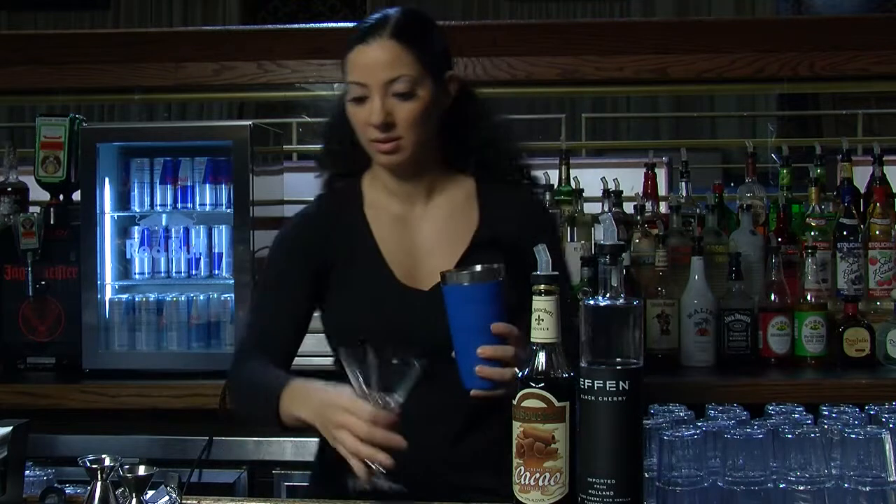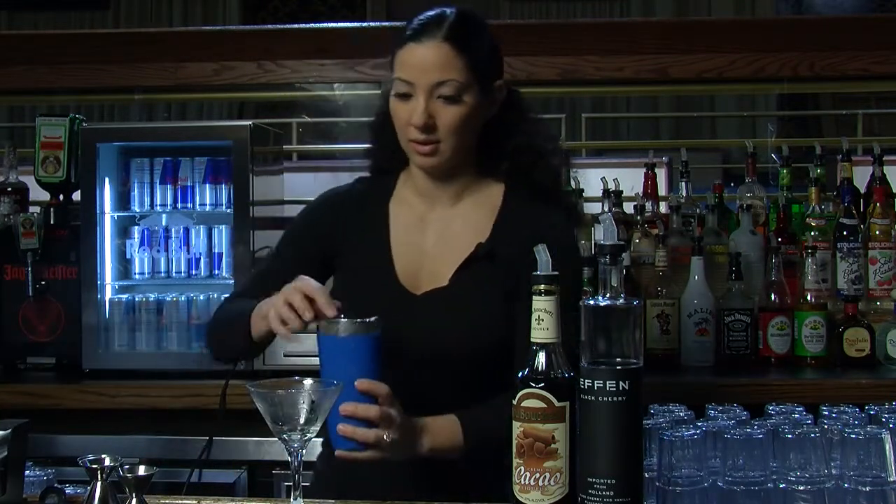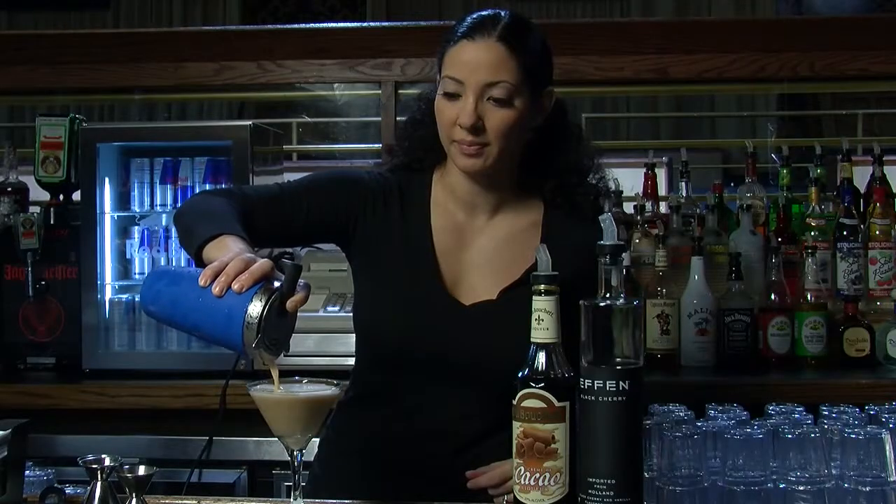Empty out your glass. And that is a cherry chocolate martini. I'll see you next time. Bye.